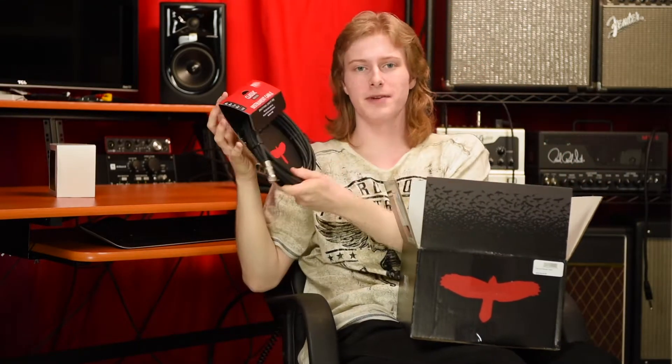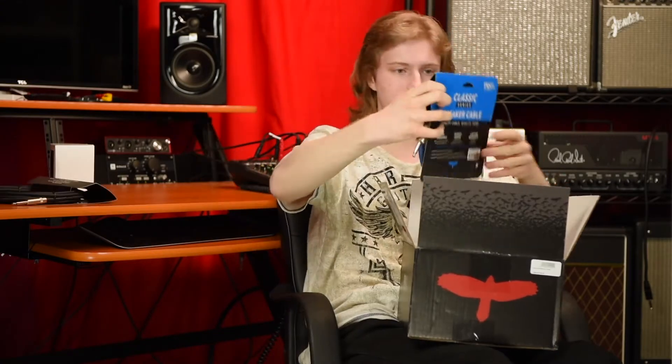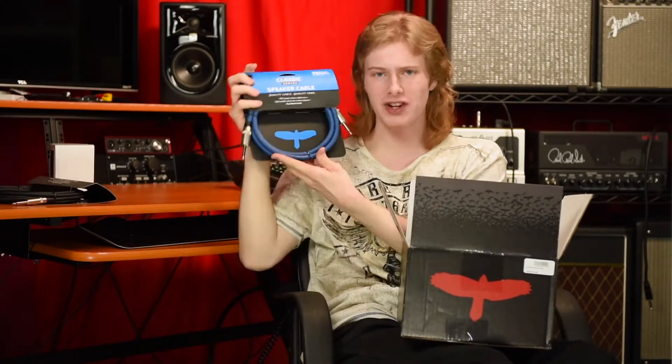10 sets of PRS signature strings — these will last me a while. And a classic series instrument cable, 18 foot, really cool. And a classic series speaker cable, top quality.